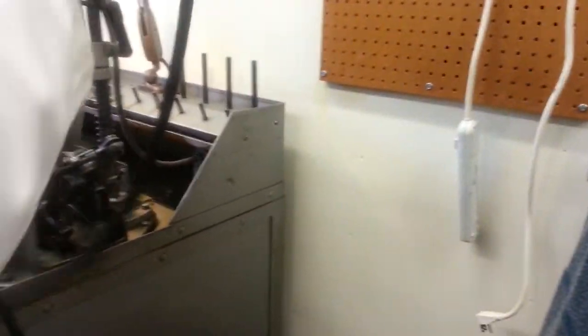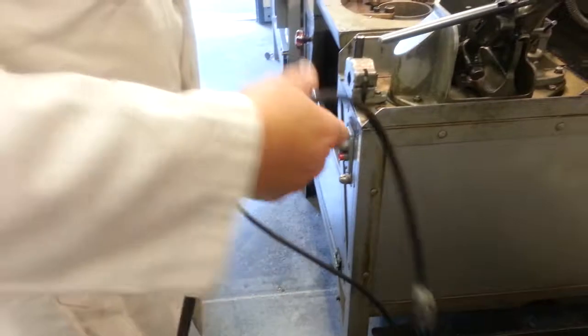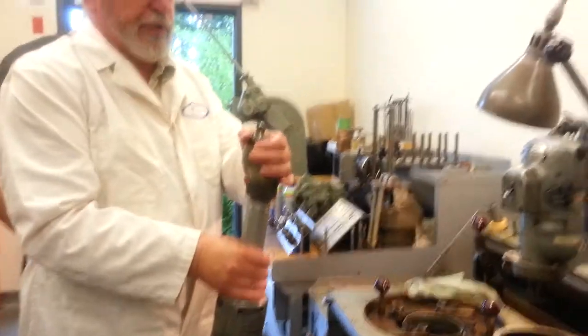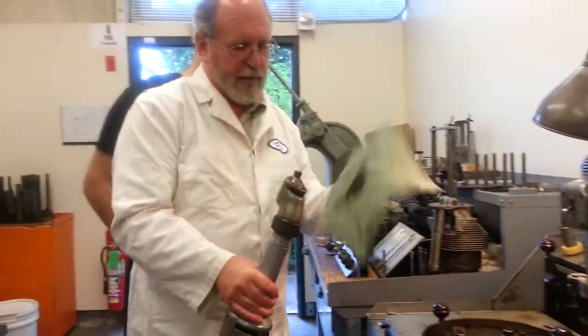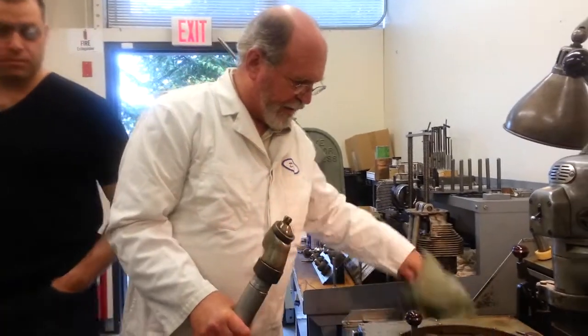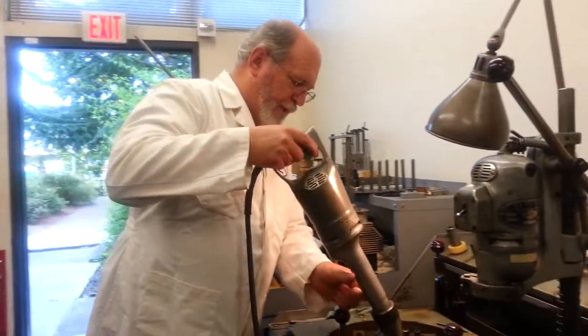Now I'll get this grinding head here. We plug it in here, this way, and we make sure that the head is tight on it. This is a spherical drive here, and it's going to fit in the spherical socket drive on that thing.